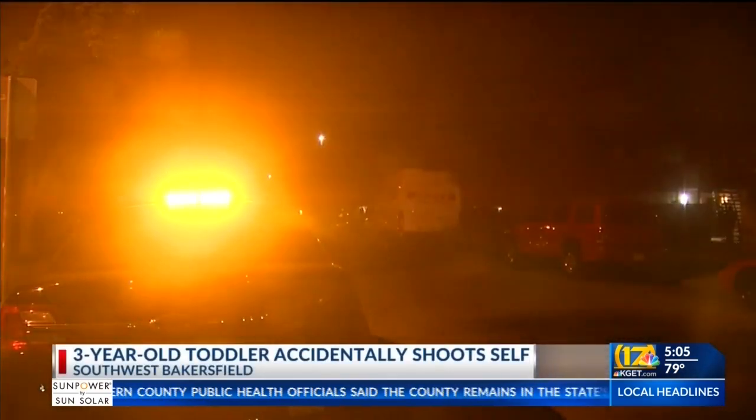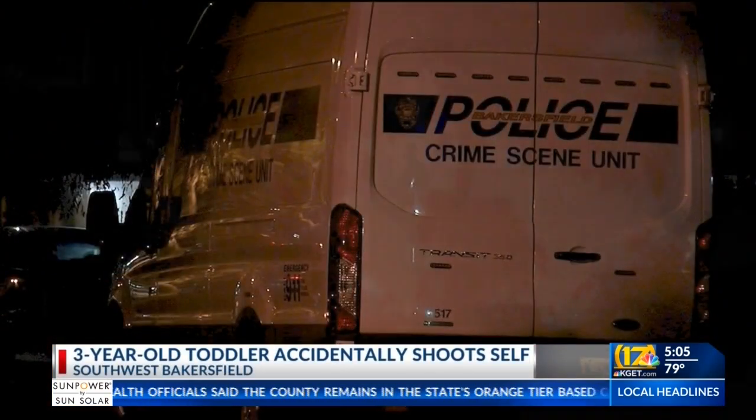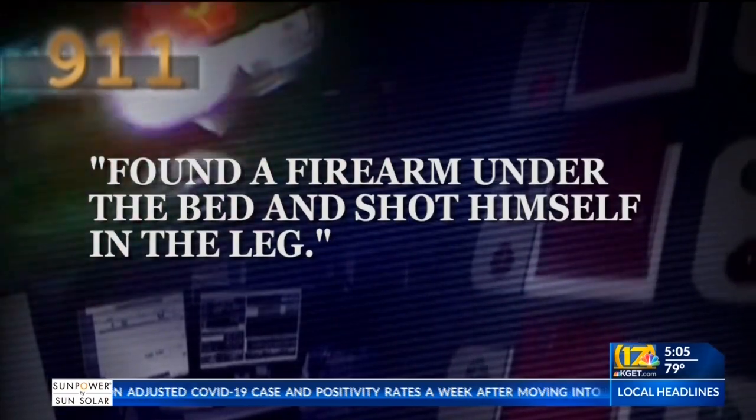That was the call just after 7 p.m. Wednesday. Police say a three-year-old boy at this apartment complex in southwest Bakersfield shot himself with his father's gun. He found a firearm under the bed and shot himself in the leg. Everything happened so quick.